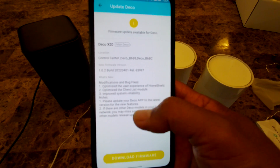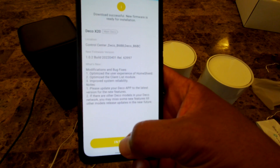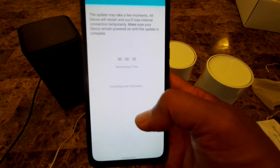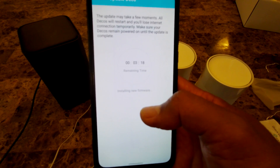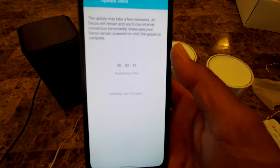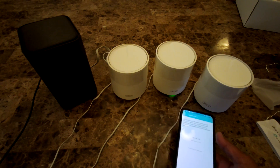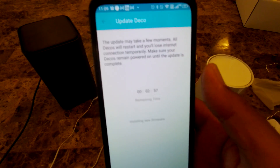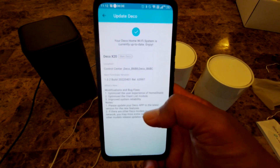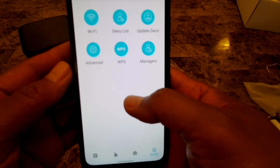It looks like a new firmware version is available, so I'll click download and then install. It will take about three minutes — everything is blinking green during the update. After a successful setup, the first thing you should do is check for a firmware update. After three minutes it confirms the Deco home Wi-Fi is now up to date.